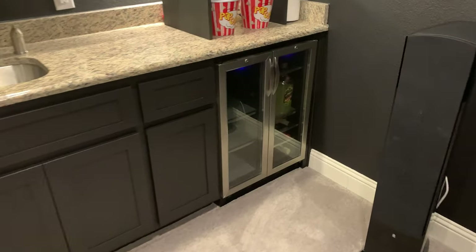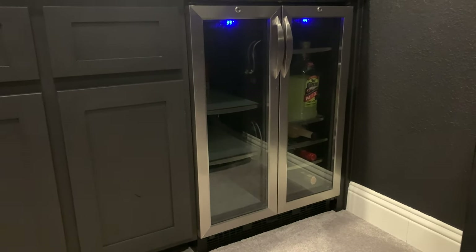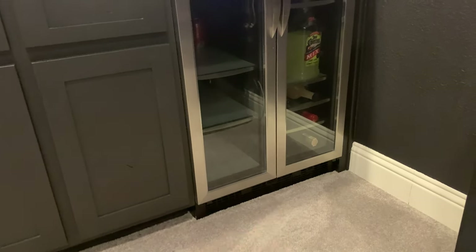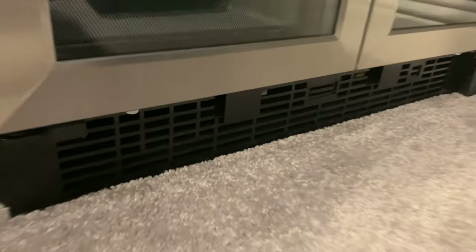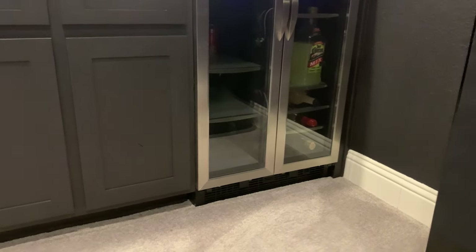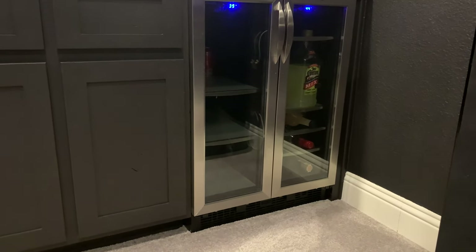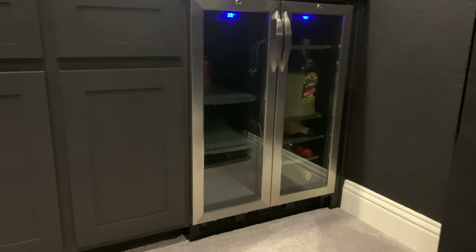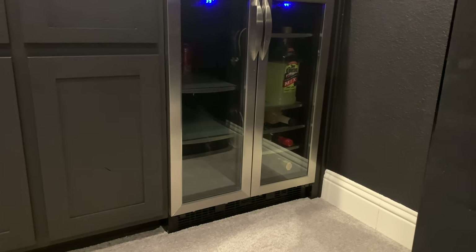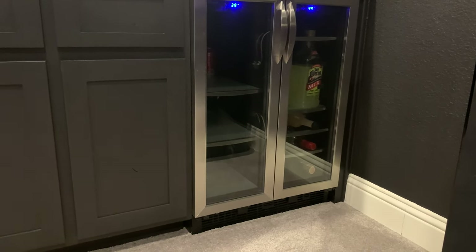Down here we've got a mini fridge. Something to note if you're looking for one: definitely get a fridge with front ventilation. I've seen people buy cheaper fridges where the compressor vents to the back, and if it's in a fully enclosed cabinet space like this, it's not going to last as long.